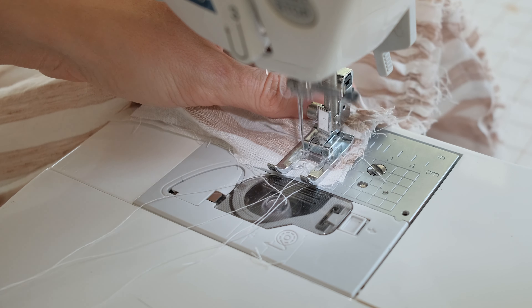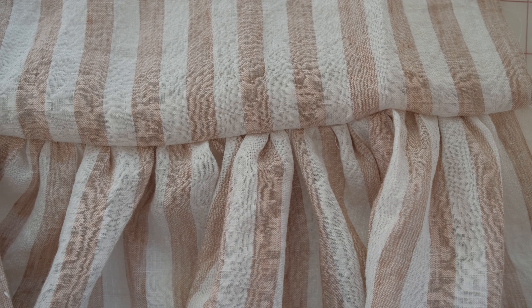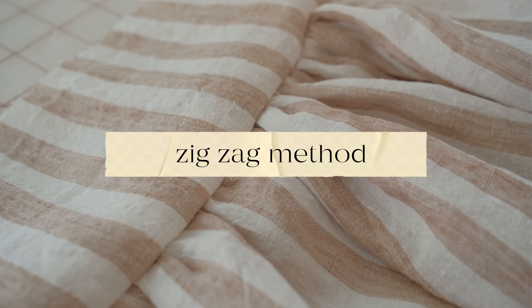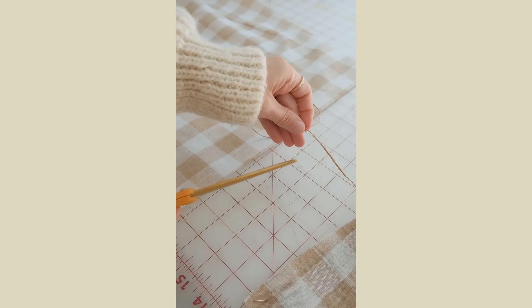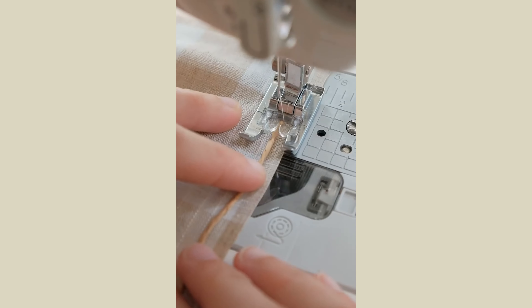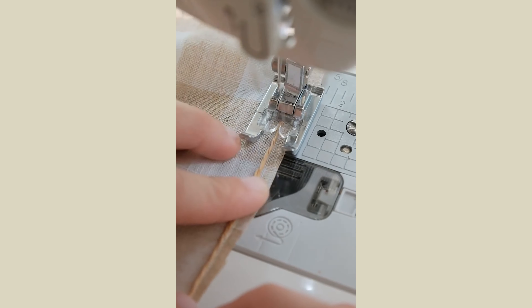Once you are finished, you can trim off the gather stitches when you overlock the edges or finish them off using the process that you're using. If you tried the traditional gather stitch and still have had some trouble, try out this next method using yarn or string and a zigzag stitch. Cut your string a little bit longer than your pattern piece and move to a zigzag stitch.